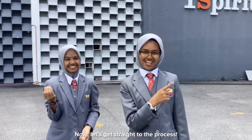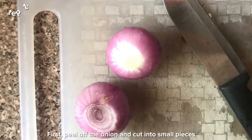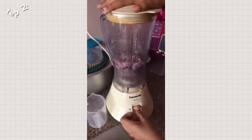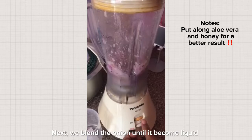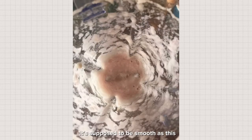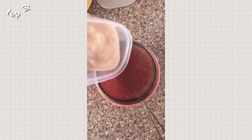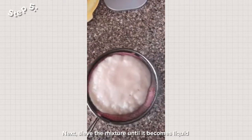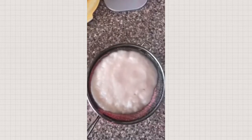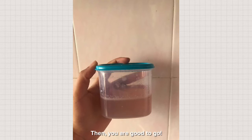Now, let's get straight to the process. So all we need is onion and a blender. First, peel off the onion and cut into small pieces. Next, blend the onion until it becomes liquid. It's supposed to be smooth like this. Next, we need a filter and a bowl. Pour the mixture on top of the filter and sieve the mixture until it becomes liquid. Here are the results. Then you are good to go.